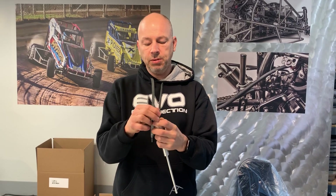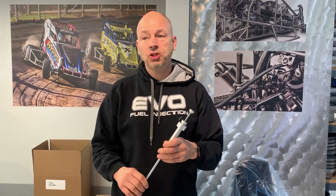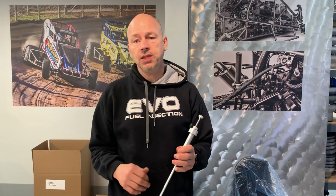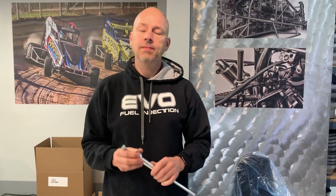So you put your calipers on here and then it will tell you what the bore of the engine is. Pretty slick, pretty easy, pretty fast. Keeps everybody honest. It's not super accurate, but it's definitely accurate enough to tell you if the guy bored his engine out a millimeter over, which is all that we're looking for. Thank you.